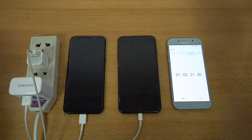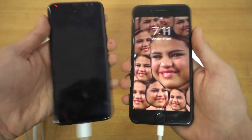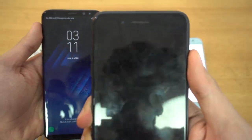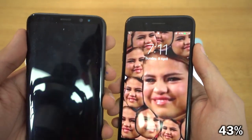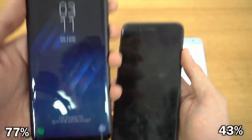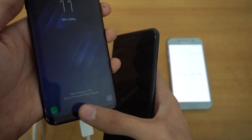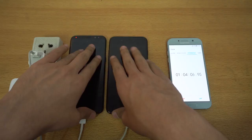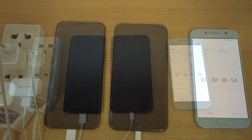Okay guys, it's been 60 minutes — let's check the battery percentage on both devices. As you can see, the iPhone is on 43% while the Galaxy S8 Plus is on 77% — wow! That is a huge difference. It also says it's going to take around 36 minutes more to charge up to full percent, so we're just going to leave them here and come back later when the Galaxy S8 Plus is charged up to full.